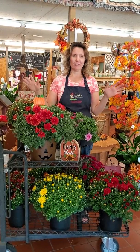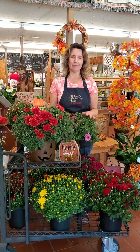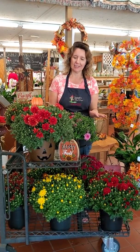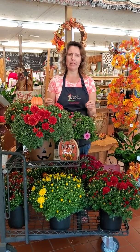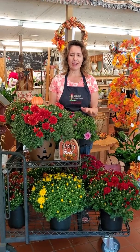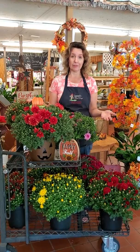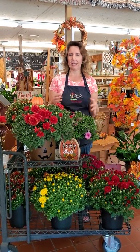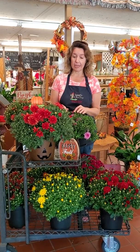Hello everyone, it's Judy and I'm here at Janet's Floral Design. As you can see, we have received a shipment of beautiful mums and I wanted you to see all the different colors on this cart — just a lot of pretty rich fall colors to choose from. I also wanted to do a small tip video on how to care for those mums, as I'm getting a lot of questions about light and watering, that kind of thing.